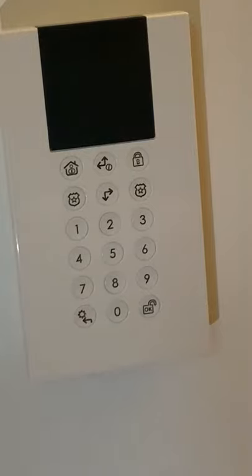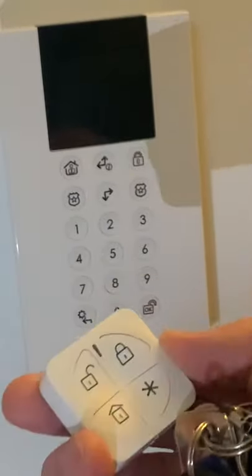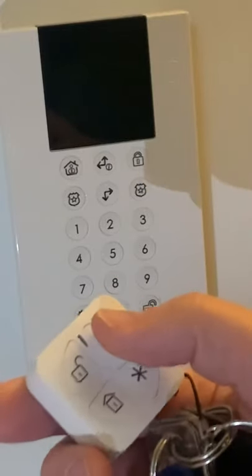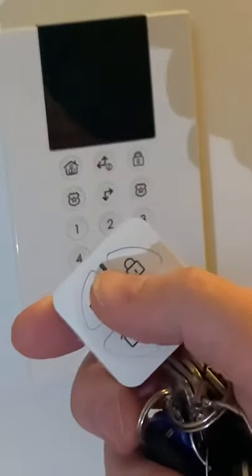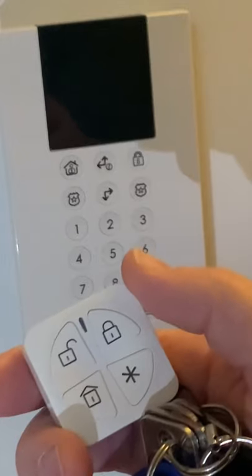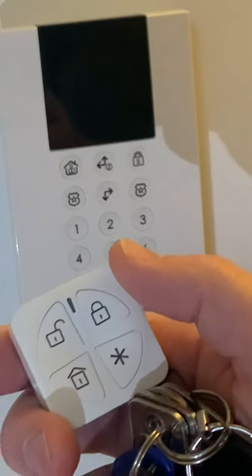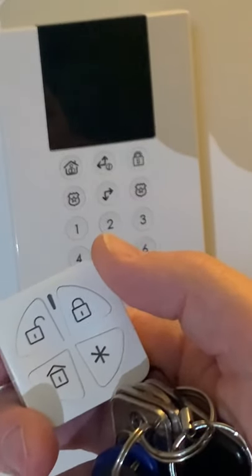We're now going to demo the same system but this time using your key fob. To do so it's really easy. We're going to say we're leaving the house now, so we simply press the full lock button. You'll notice the indicator on top flashes green first to tell you it's transmitted the signal. The second signal, the red, tells you the alarm is now in a full state of arm. There is no countdown using the key fob because it assumes you've already left the house.